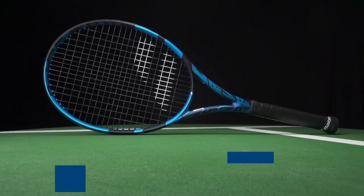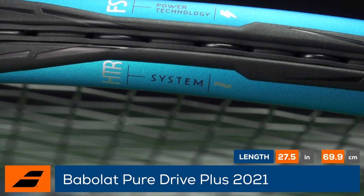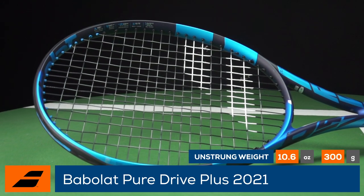Welcome to the Tennis Warehouse Racket Review of the all-new Babolat Pure Drive Plus. Updated with Babolat's HGR system, which strengthens the hoop for more power and stability, the Pure Drive Plus is perfect for players looking to dominate the court with power and spin.